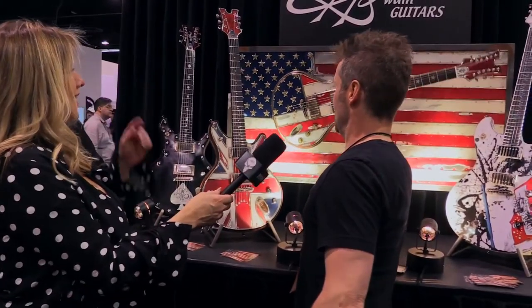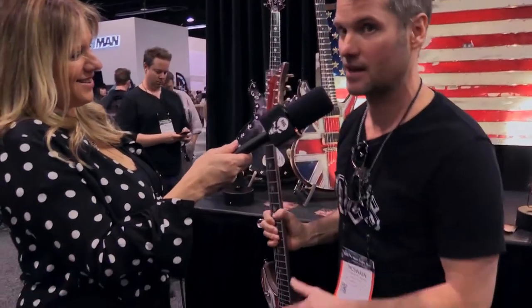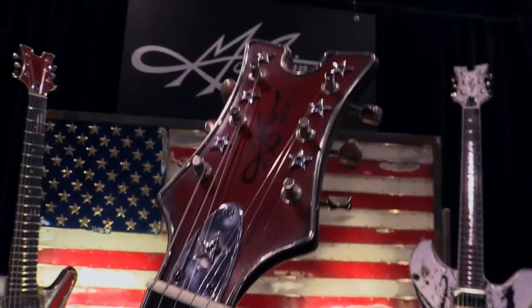That kind of happened as a happy accident. My wife was wanting a piece of art to go over our fireplace years ago, and I had done one of the first American flag guitars out of metal. So I was like, well, it's about the size of a flag, the space. So I did a two-foot by four-foot American flag with all the metal and the cast stars and things like that.